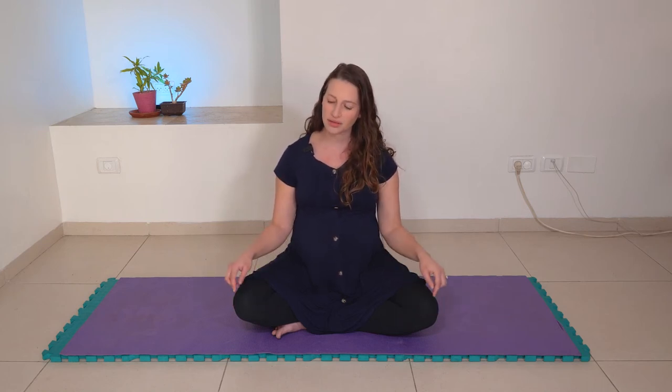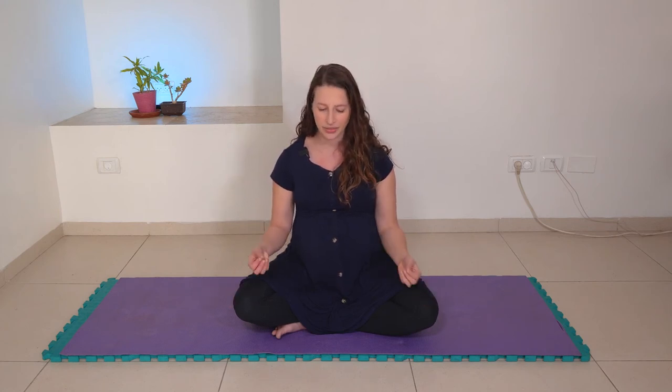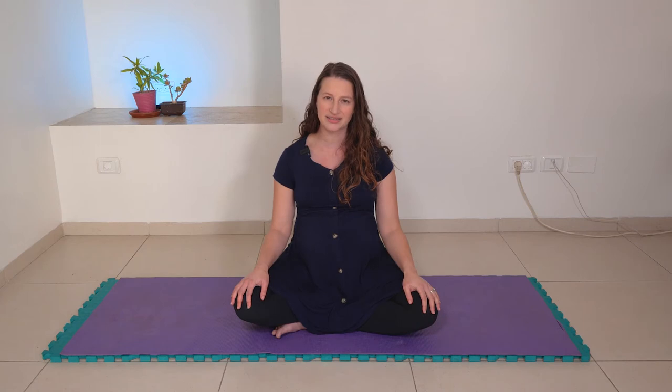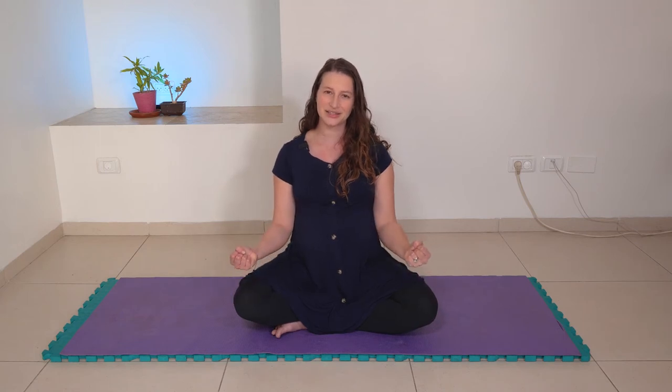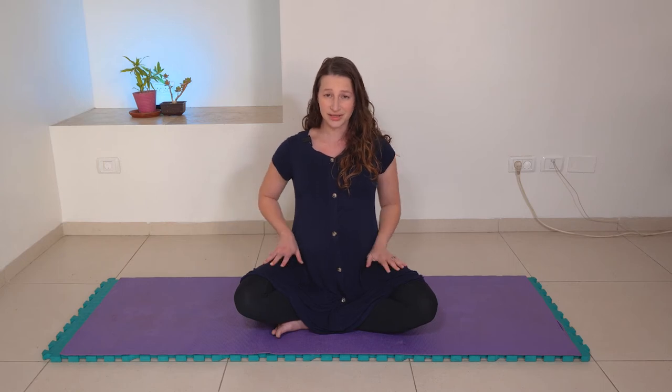Lastly, with your next full breath in and full breath out, you can think about releasing your knees. Or I found it a bit easier to connect with the idea of releasing my thighs — all of that tightness and tension that maybe gets held in the area of the hip flexors. Release.